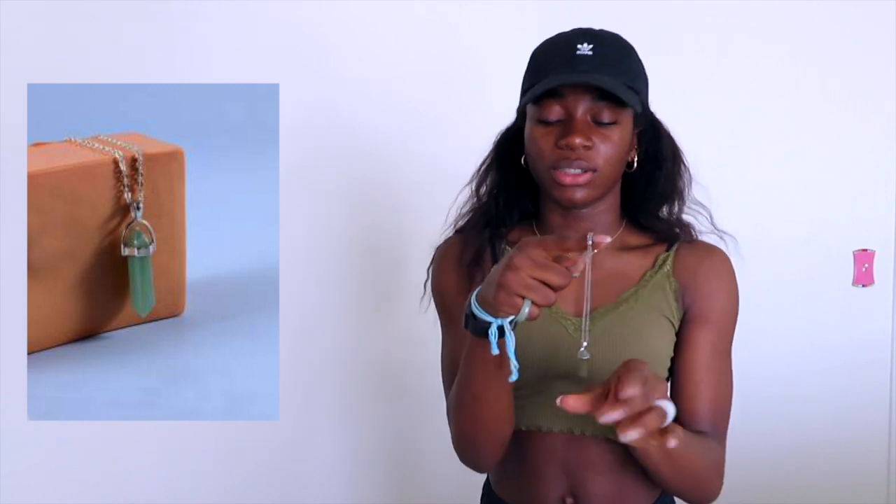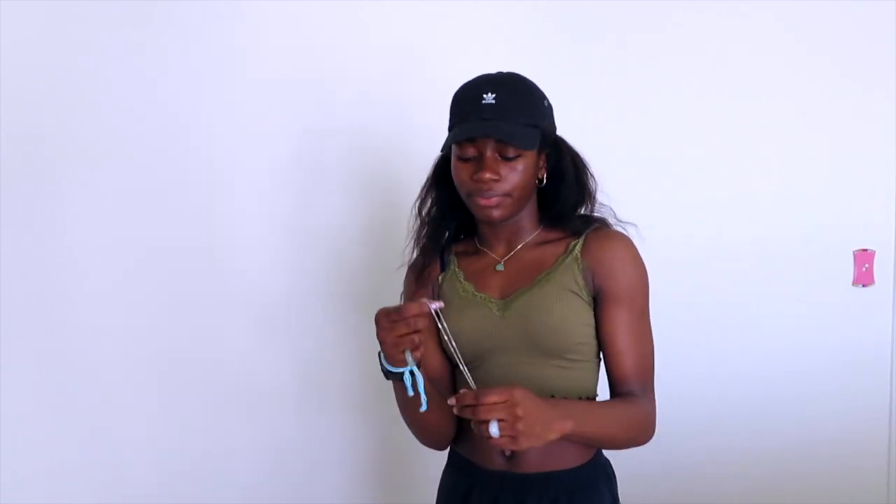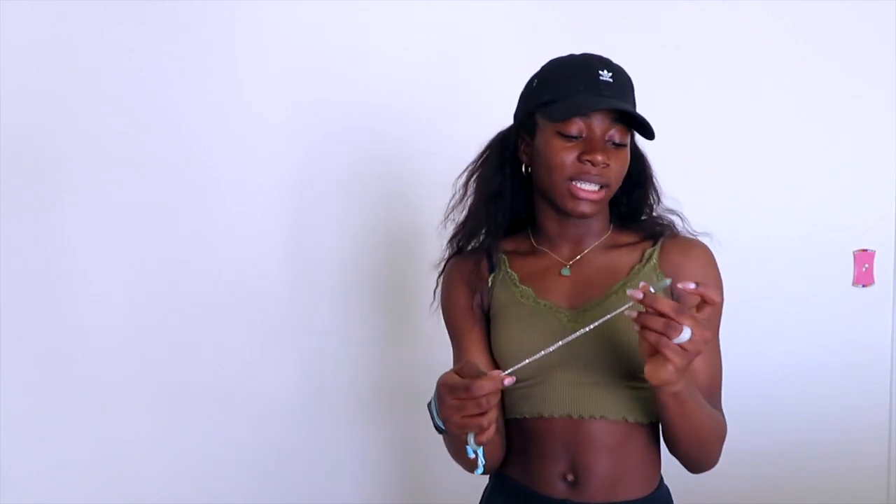The first piece of jewelry I got was this necklace. It's like a crystal necklace — I'm pretty sure it's supposed to be like a midnight something. I just liked it because I thought the color was pretty. I do want to get a real one eventually, but I got this. It's really cute, I wear it all the time. These don't tarnish too fast.